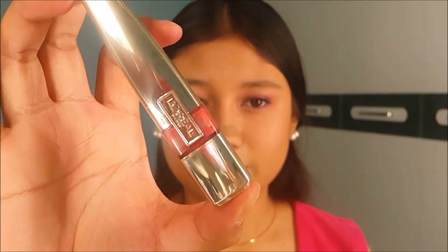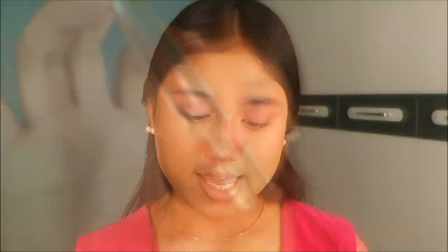I'm going to move on to the lips and use this L'Oreal gloss in the color 604 Bella. I'm just going to apply this to my lips. That completes my Valentine's Day look — I hope you enjoy and I'll see you next time. Bye!